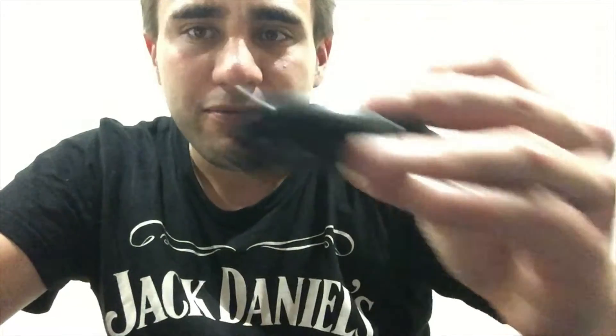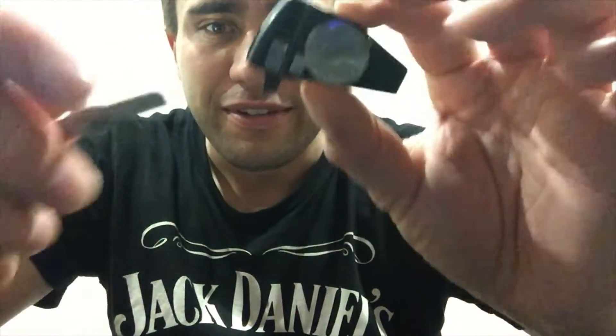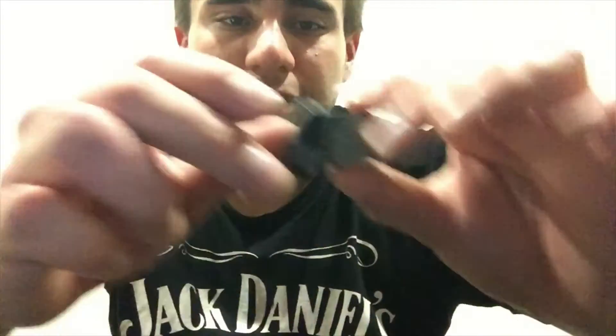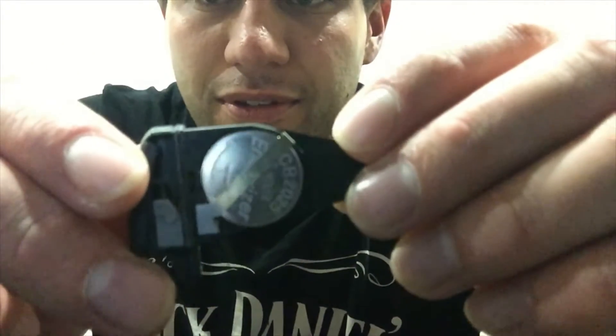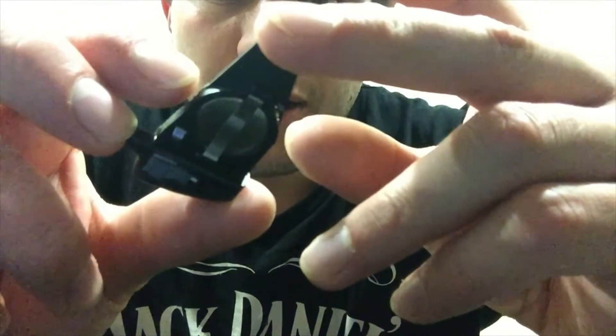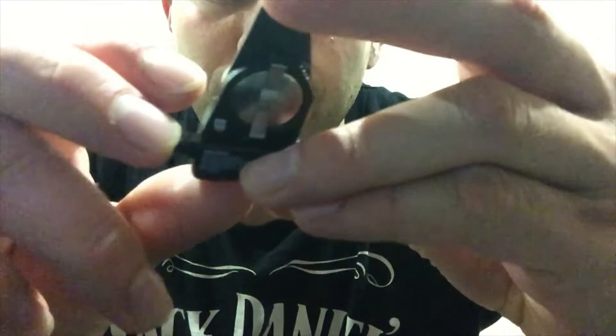Just put your fob down. So you've got this, you've got the key. Put that down. Now you're up to this. And it takes two of those batteries. The battery is CR-2025.